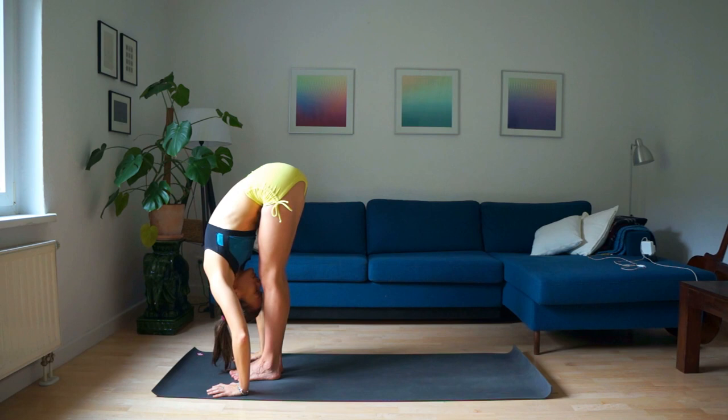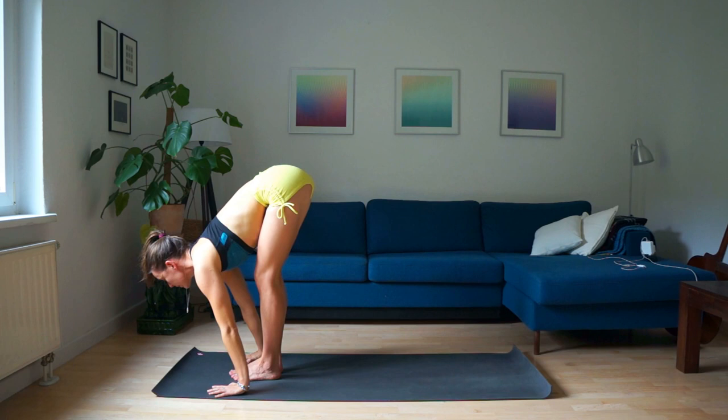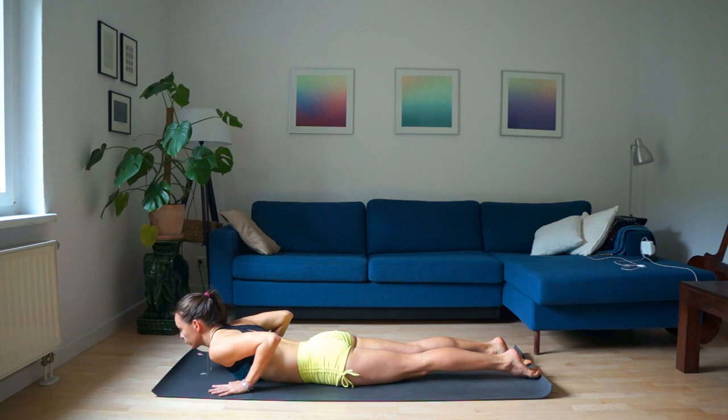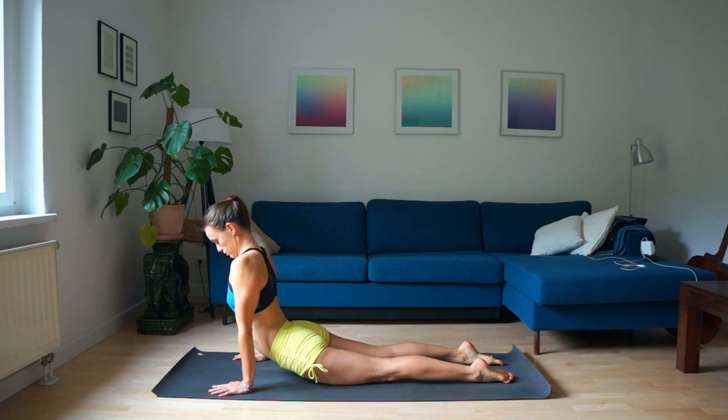Place your hands on the floor — you can keep your knees bent if you have to. Inhale, lengthen, keep your hands on the floor, open your chest and look forward. Exhale, step back to plank and lie down on the mat. Put your feet on the floor. Inhale, upward facing dog — try to keep your shoulders down and chest open.